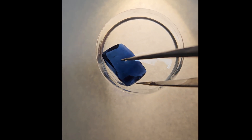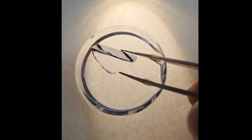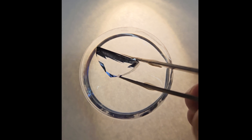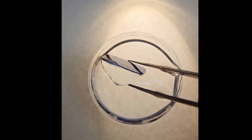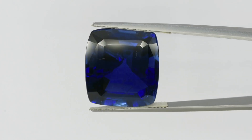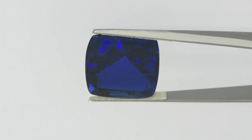There at the end, I leave you a good video of the finished stone. Hope you like it!